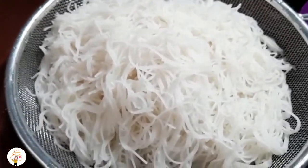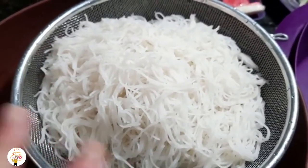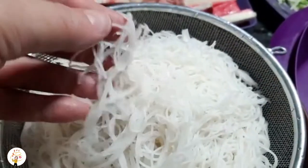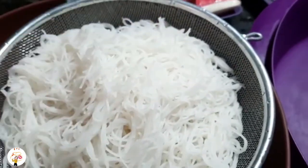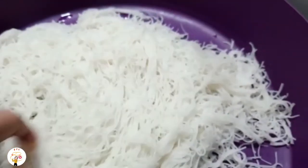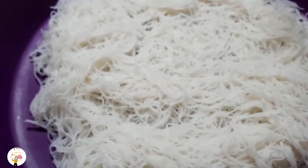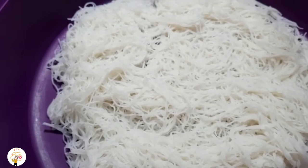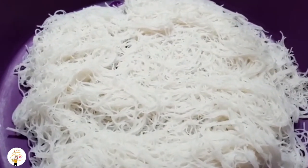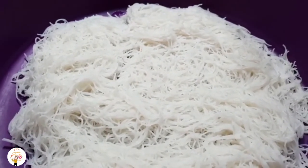Aqui já hidratou o macarrão bifum. Eu já escorri e lavei na água corrente — então ele tá frio já. Olha como ele fica bonito. Agora é só colocar aqui e misturar todos os ingredientes e temperar. Vai sal também — porque eu acho que só falei açúcar — vai sal e fica uma delícia. Então vou misturar tudo e temperar, bora fazer porque fica muito bom.